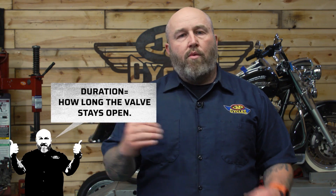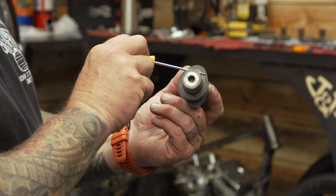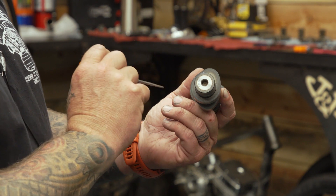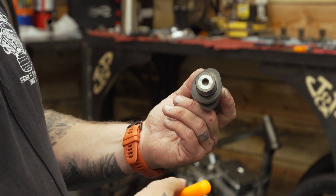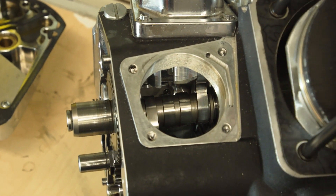Duration is quite simply how long that valve is staying open from when it opens to when it closes. When it comes to duration, this is basically the distance across the lobe — how long this bump is holding the valve open. Basically all these lobes are the same shape, just timed differently, and that's where we get into lobe separation and cam overlap. You'll see the duration measurement at 50 thousandths or sometimes at 53 thousandths, and what that means is the duration measurement starts when the cam is 50 thousandths open to when it's 50 thousandths closed.